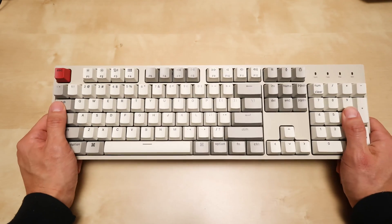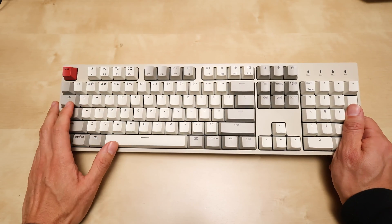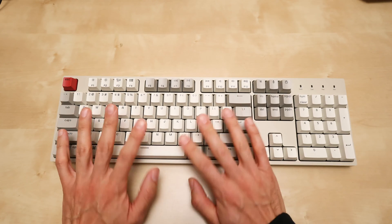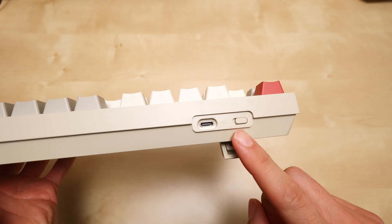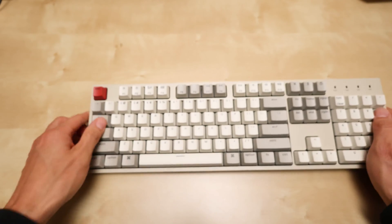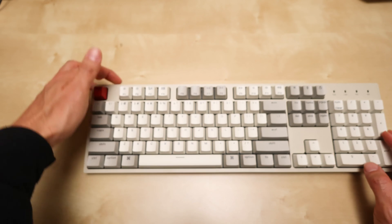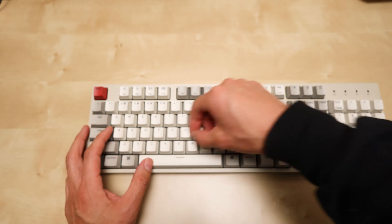Here's the Keytron C2 — this is the retro model without the backlight. The pro model has backlight. I got the brown switches. It has one USB, it's wired only, not battery powered. You can switch between Mac and PC, and there are extra PC buttons if you want to swap them out. It also comes with a USB-C to USB-A cable.